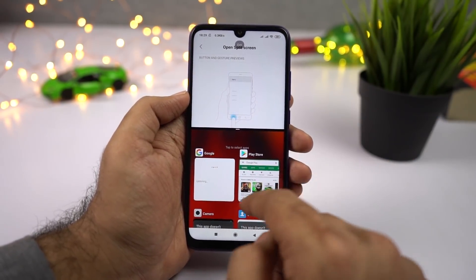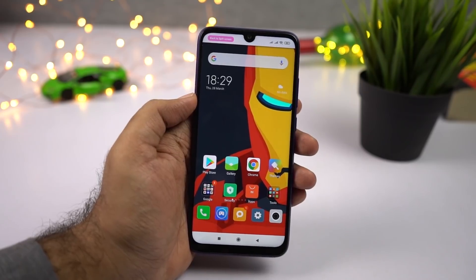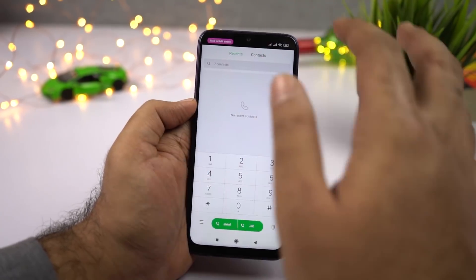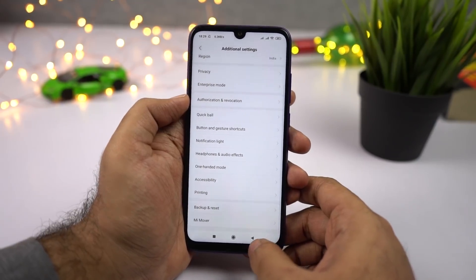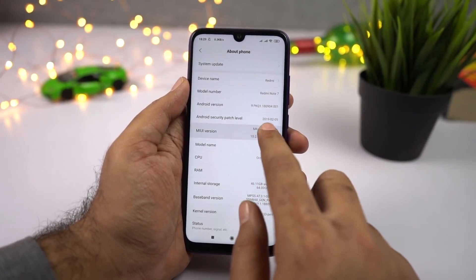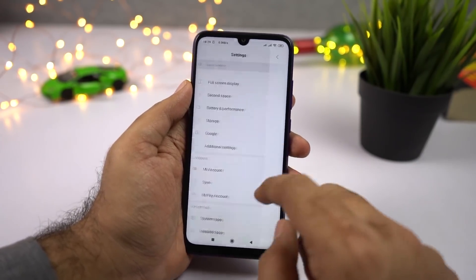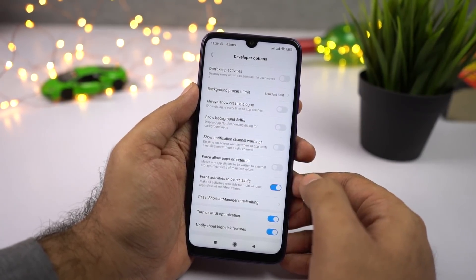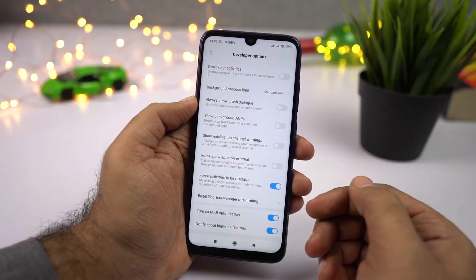For the secondary application, you can select from the list or go to the home screen and select any application from there. Sometimes there are applications that do not support split screen mode, like the phone dialer. To use all applications in split screen mode, you need to enable developer options. Go to Settings, then About Phone, and click on the MIUI version number seven times to enable developer options. Then go back, scroll down to Additional Settings, select Developer Options, scroll to the bottom and enable Force Activities to be Resizable. Once you do that, restart your phone and you should be able to use all applications in split screen mode.